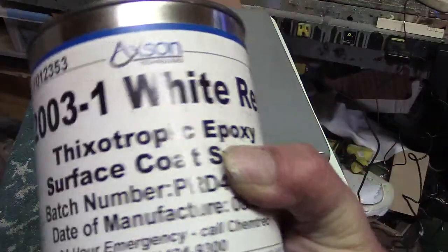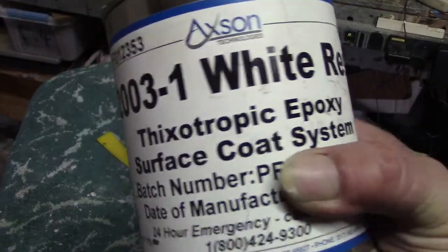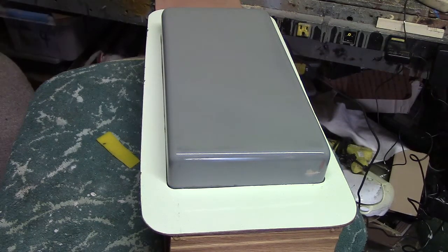Now what I'm going to put on there is my AS2103 surface coat system. This is epoxy — this is not a polyester. We mix this 16 to 1.